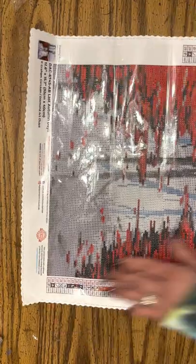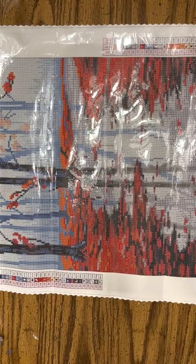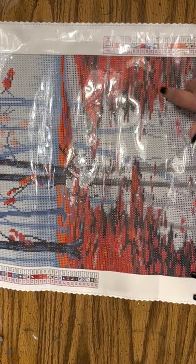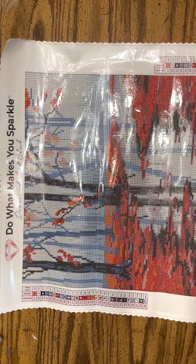I love Diamond Art Club anyways because the drill field is always nice. And with Diamond Art Club, if you are the original owner and you do not sell your painting, then you have a lifetime warranty. So if anything happens to your canvas or your drills, call customer service because they will hook you up.